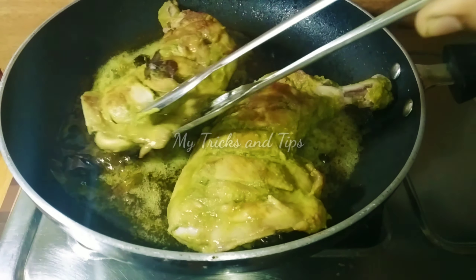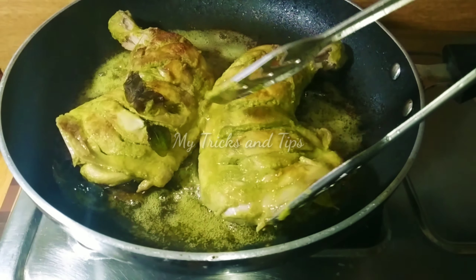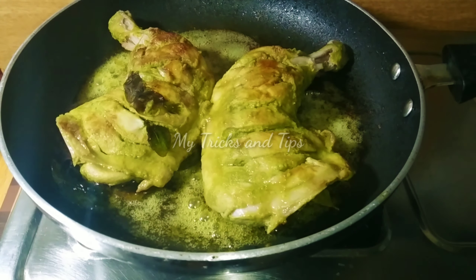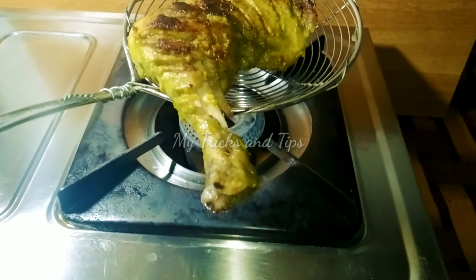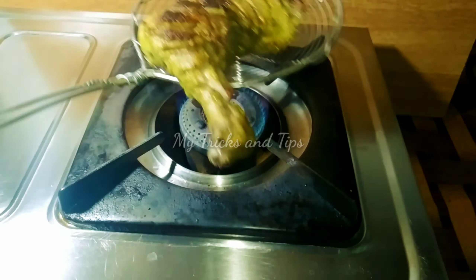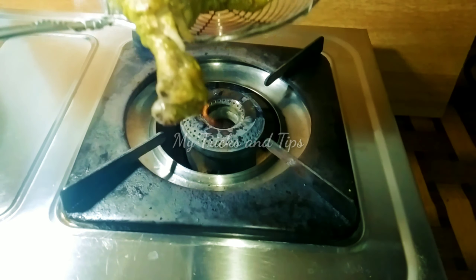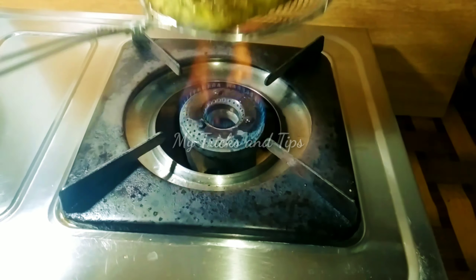We will put it in the restaurant. We will put it in the pan. Now it is the taste of the cake. That's what we use at the restaurant — that's the taste.